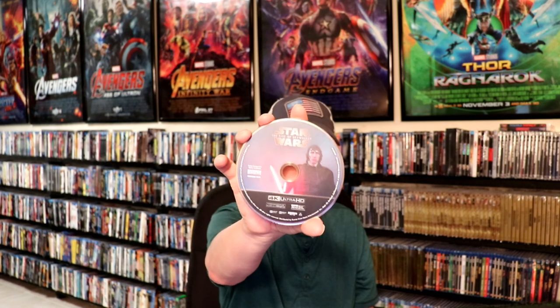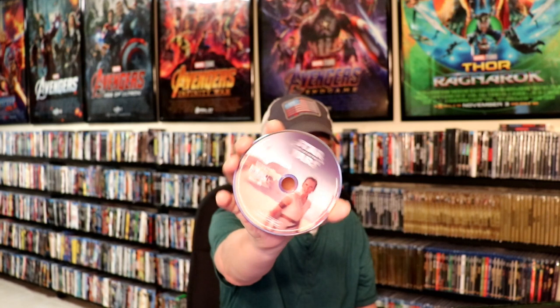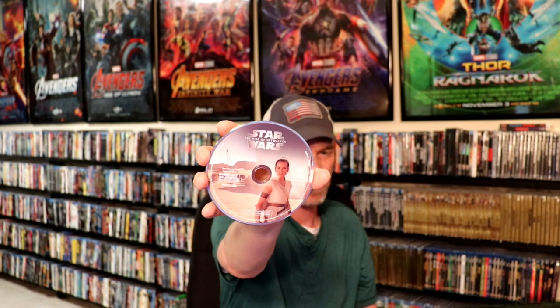So let's take a look at this disc art. Here is the 4K disc with Kylo Ren — really nice artwork. And then we have the Blu-ray disc with Rey.